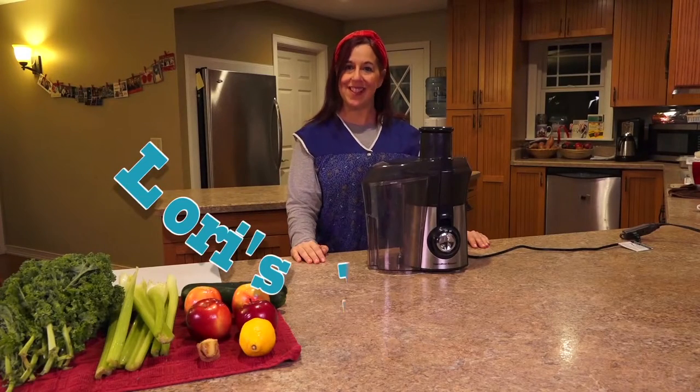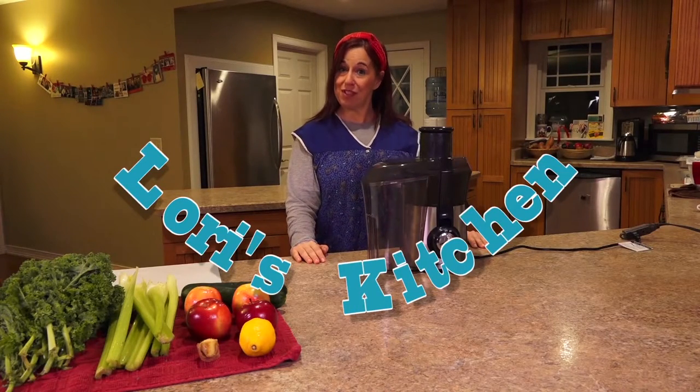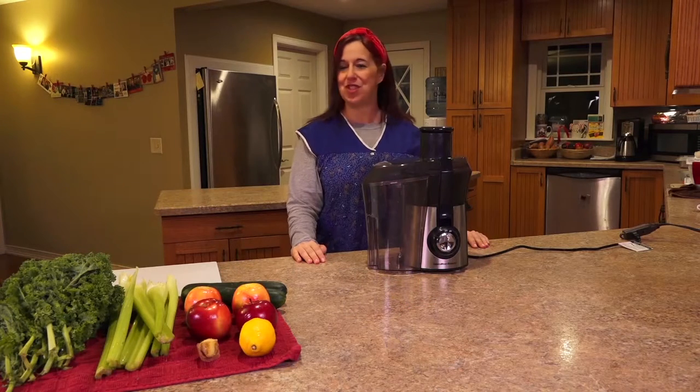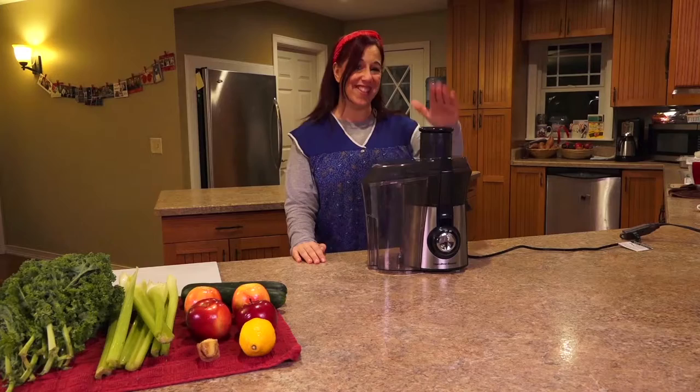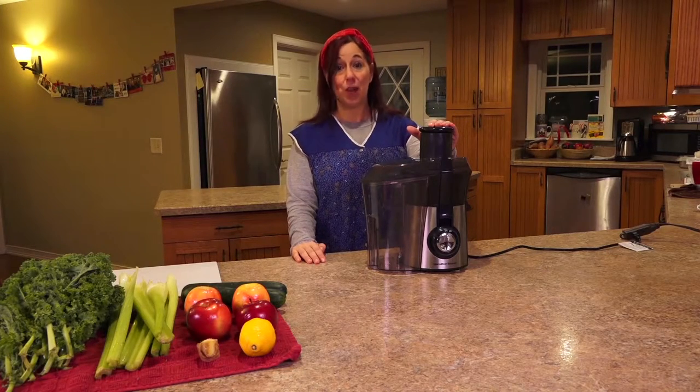Hello and welcome to Lori's Kitchen. Today we're going to learn how to make juice, but not the sugar-laden juice that you buy at the grocery store in a bottle. This juice is full of healthy stuff — micronutrients, which is what your body craves.